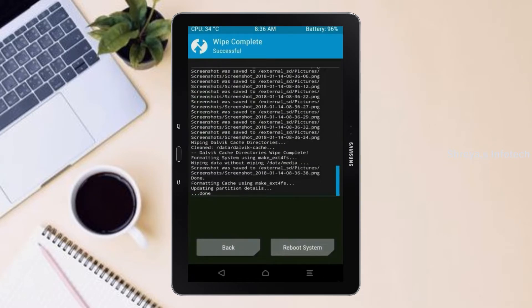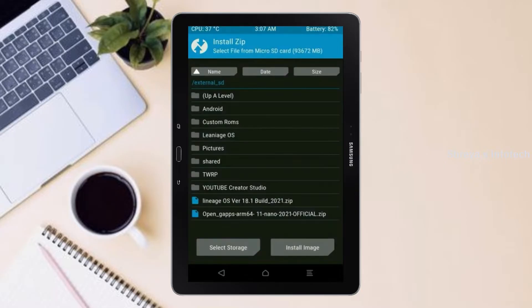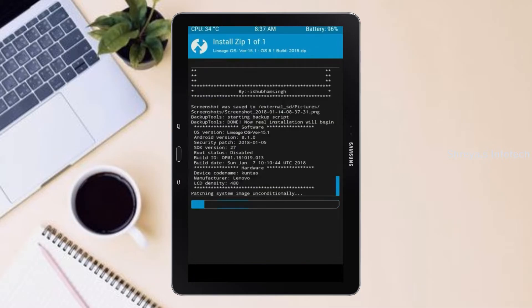We need to go here to install the ROM. Press back — here you may find install. Select Android 11. Friends, I will provide the latest version of custom ROM and GApps suitable for your device in the description below — please download it. After selecting the Android 11 ROM, swipe right to install.